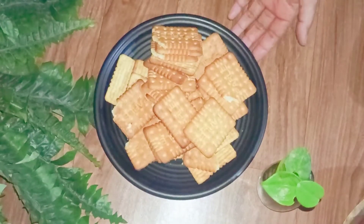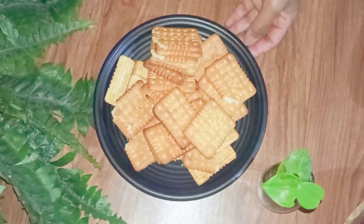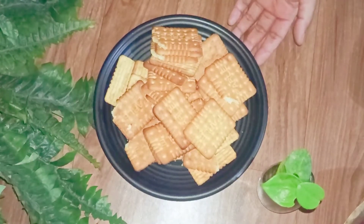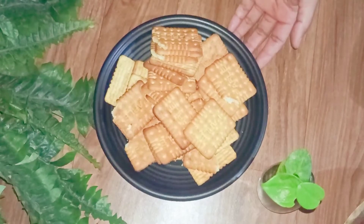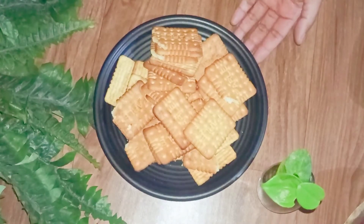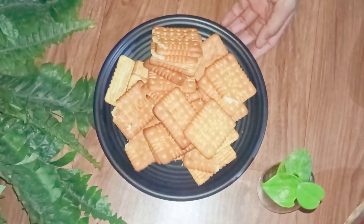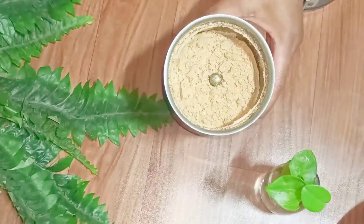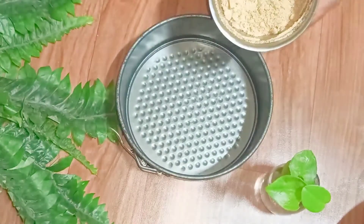In this plate I have taken around 50 pieces of biscuits — you can take any biscuit of your choice, if you want you can use even Oreo biscuits. Here I have taken some salted biscuits, so I'm going to crush them first. I have crushed them and now I'm going to put the mixture into this mold.